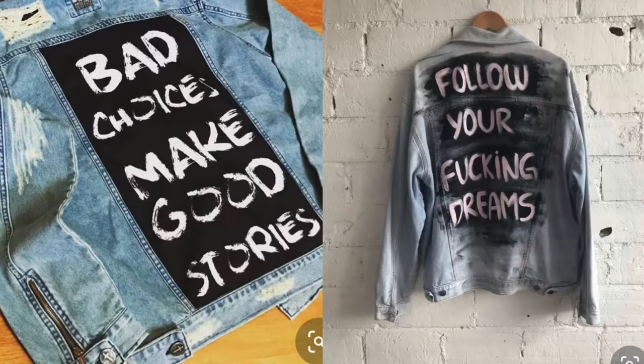Hey guys, welcome back to my channel. Today we're going to be doing another DIY, and it's going to be a little bit different because we're not actually making something — we're just going to be painting something, which I think should be really fun. I've never done something like this where I actually paint my clothes. I don't even know how to tie-dye that well. So have you guys seen those denim jackets where people paint on the back and the sleeves?